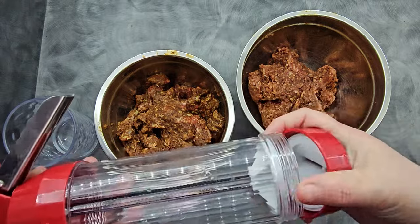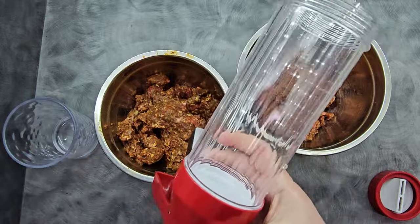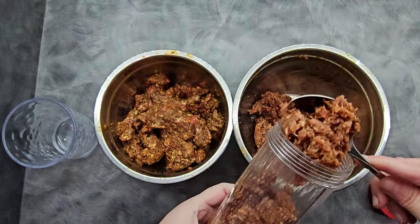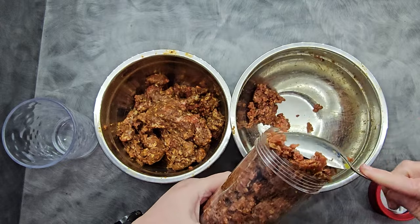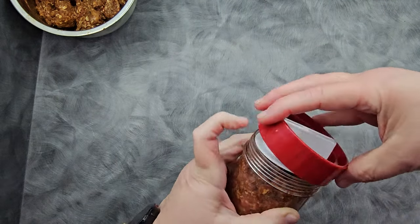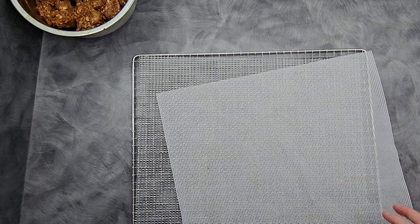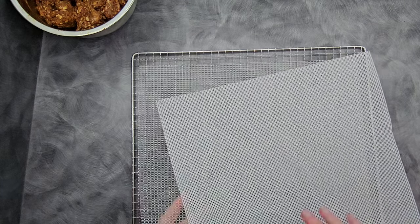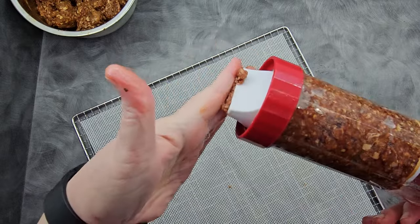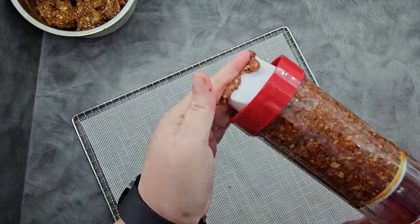To load our jerky gun, just take off the top ring of the nozzle. There is a button here to pull out the plunger. Just pull it all the way out and start loading the meat — these hold about a pound of meat. Set the nozzle on, put your ring on. If you're using mesh on your trays, which I do recommend, it's one more thing to clean but it's going to be a lot easier than cleaning the wire rack. As you get started, put your hand over the end and squeeze to get the pressure going so the meat doesn't break up.